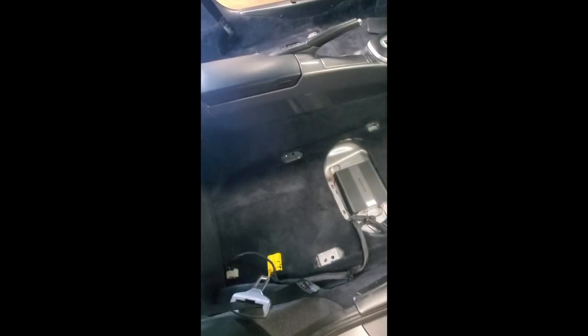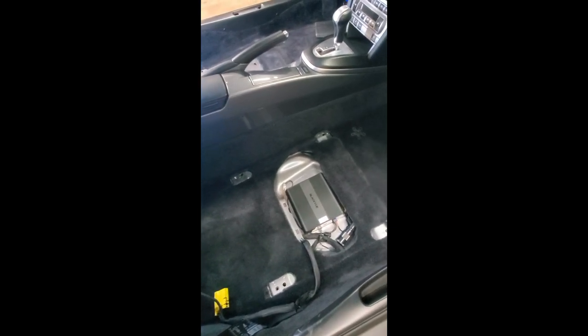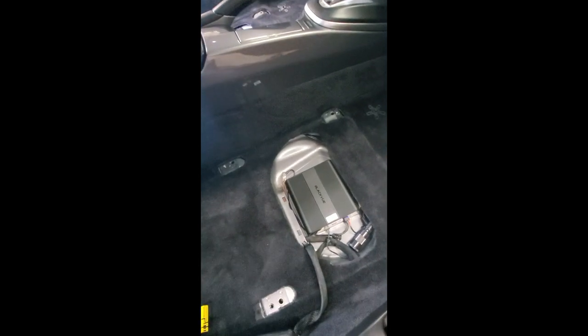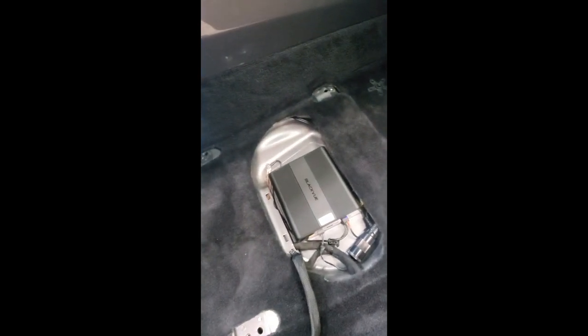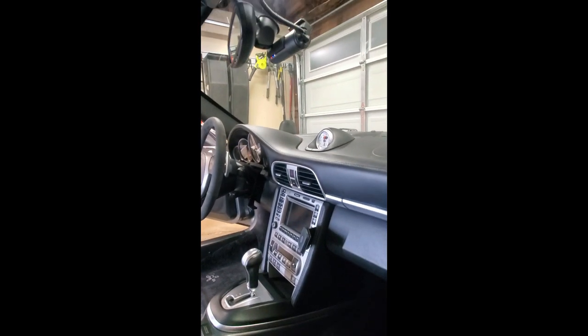All right guys, so here is the final part of the install. Everything has been installed. There you have the battery pack, nice and neatly done. There's my dash cam.